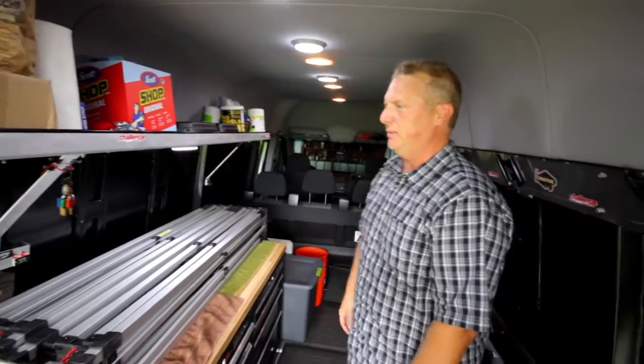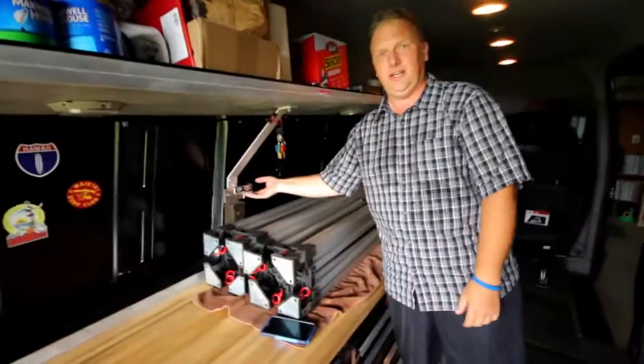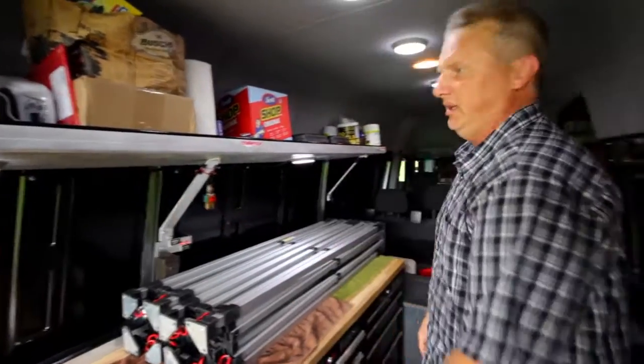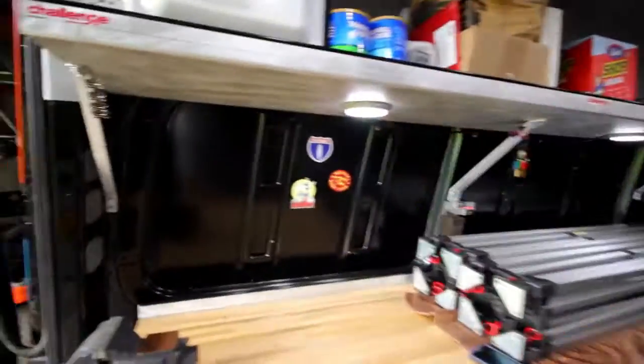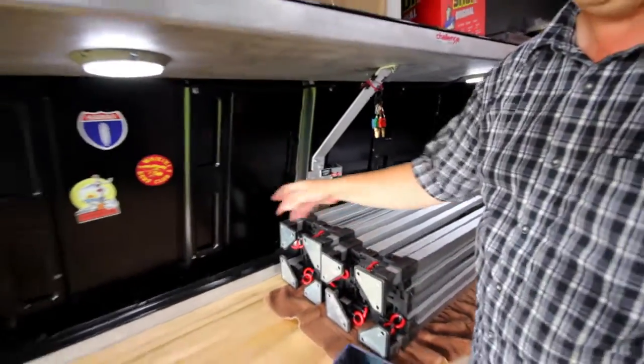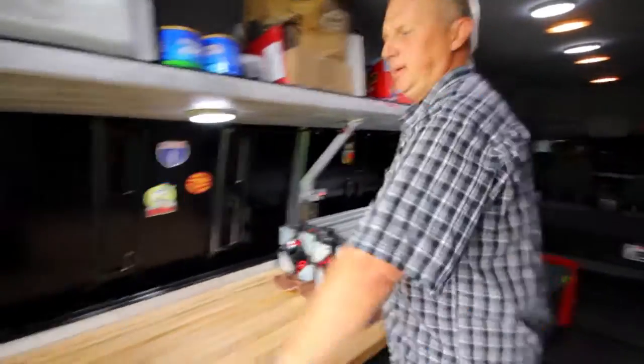This is our set up inside. We have got interior LEDs that run off the auxiliary batteries, so we can have light whenever we want it. We can plug in — there is a power outlet on the outside, we can run the Jenny to plug in, and that gives us power up here and power down along the side. Got our work vise for doing whatever we need to do.